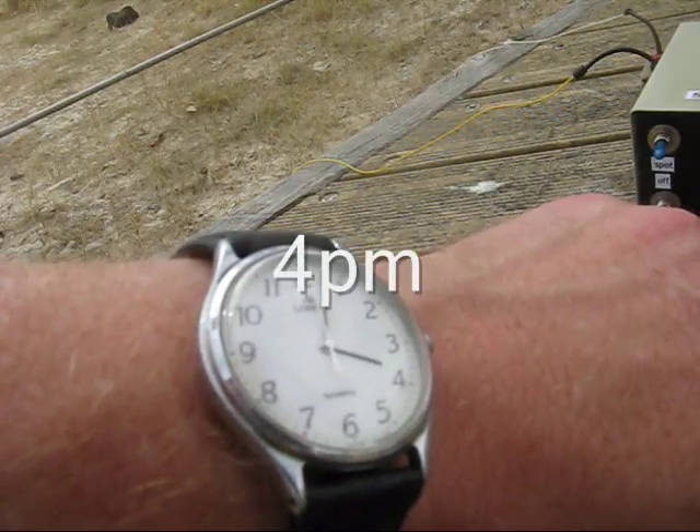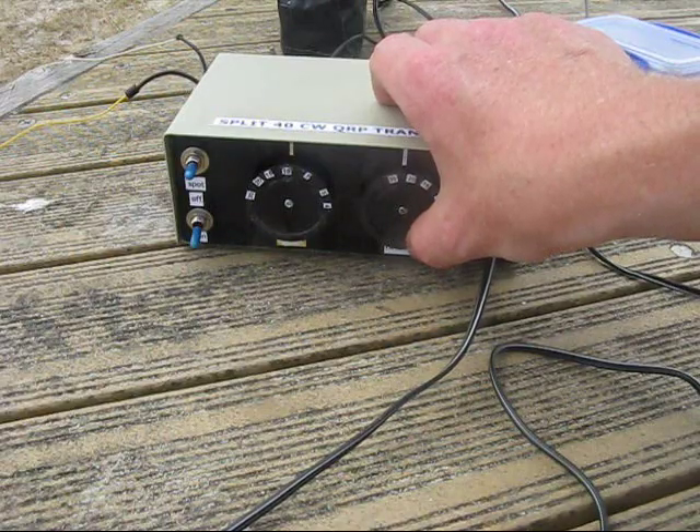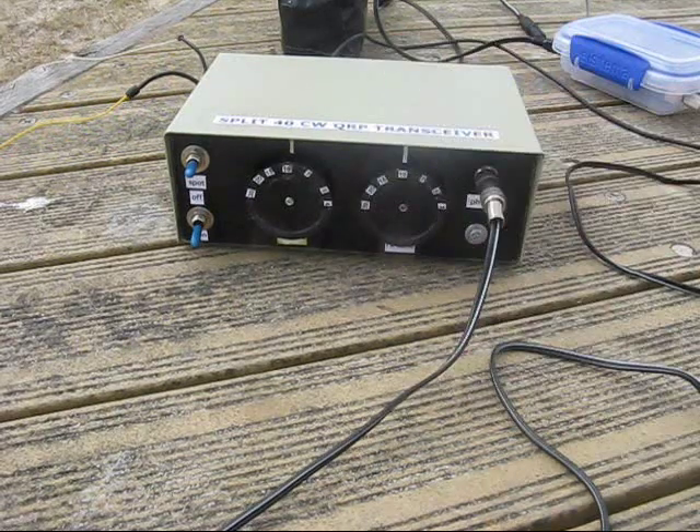I've been going for 15 minutes and still no contacts. However, the band is starting to liven up with activity on other frequencies. I'll keep calling and see how long it takes for someone else to find me.